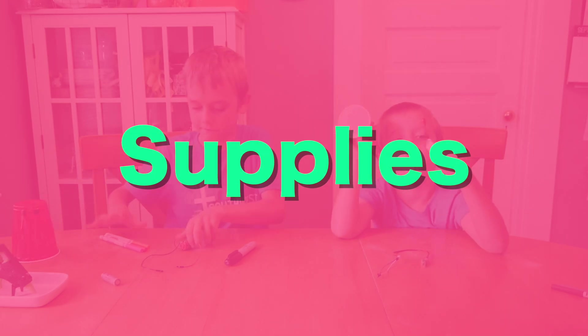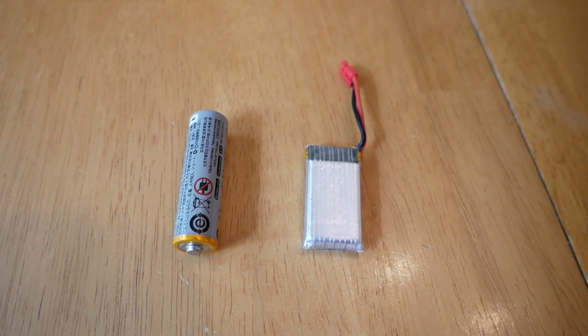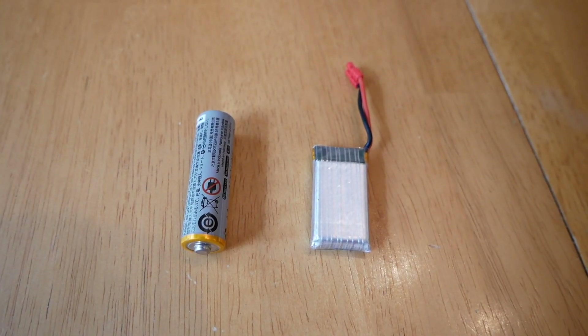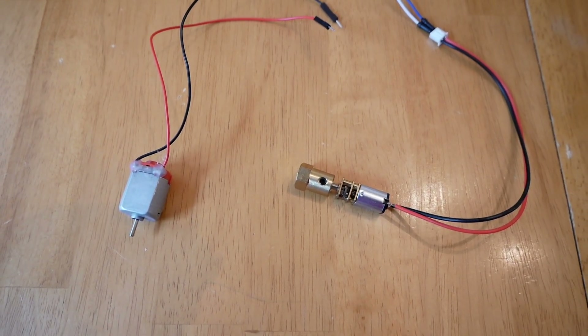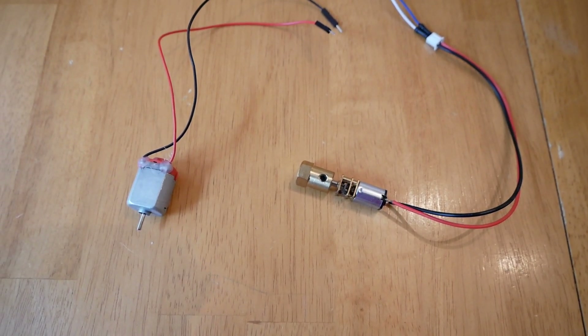Here are the parts you need to make it. The first thing you need is a battery. There's two here because we're making two robots, but you only need one for your robot, and it can be any type of battery. Next, you need a motor. You may be able to find this in a broken remote-controlled car. It can be any type of motor, so we have two different ones here, but again, you only need one.